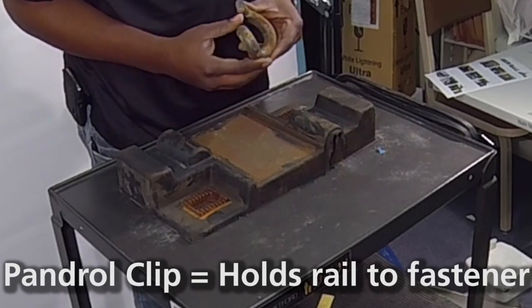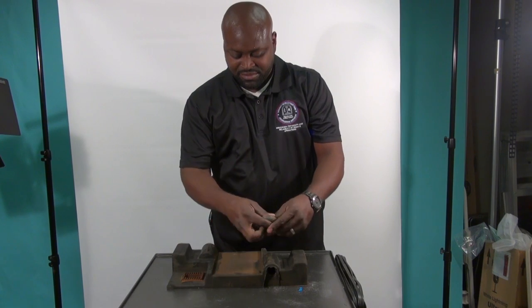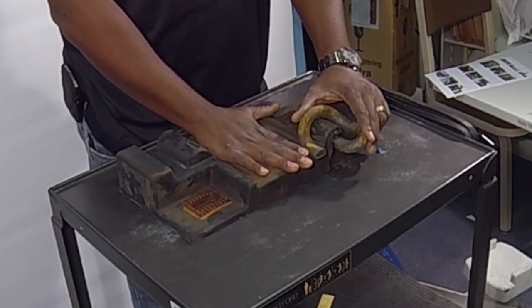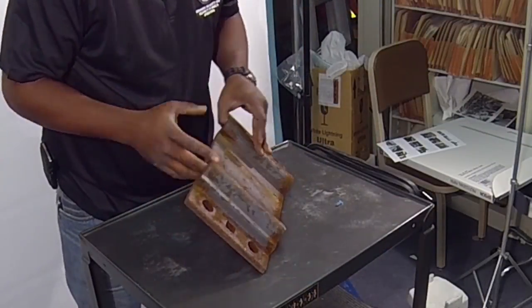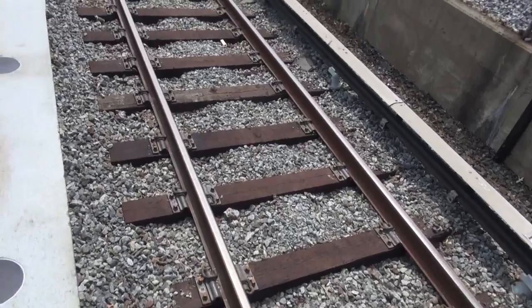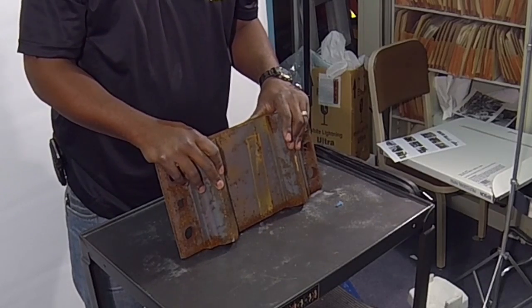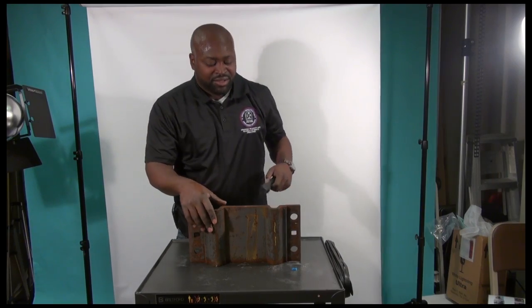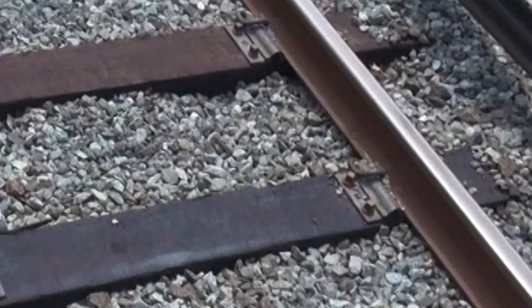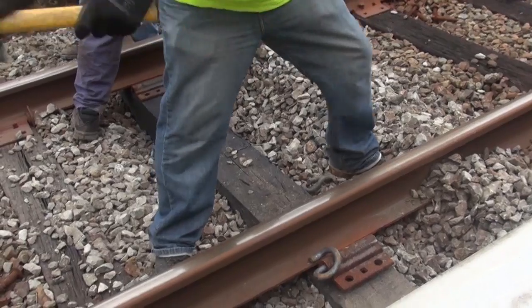This right here is a pan drawer clip, or some people might call it an e-clip, which goes in the fastener and holds the rail down in place. Outside on ballast track and wooden cross ties, we have a pan drawer plate, similar to a fastener but on a wooden tie. We put the pan drawer plate on, and to hold the plate down we have a screw spike that goes in and secures the tab clip, holding it down to the rail.